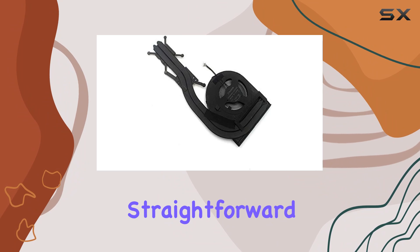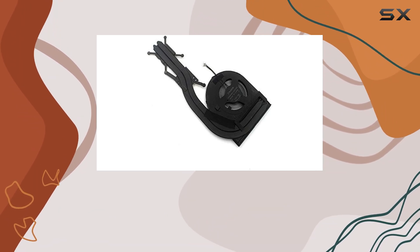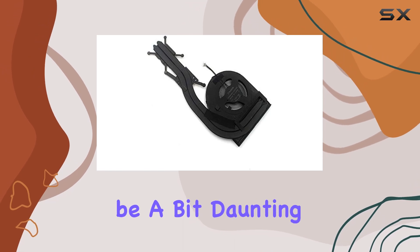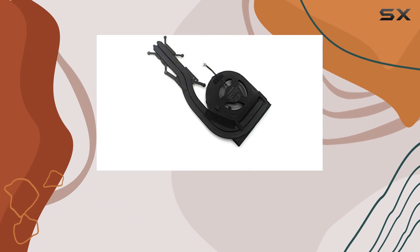Installation is relatively straightforward, especially if you're familiar with laptop hardware. However, for those new to DIY laptop repairs, it might be a bit daunting. I'd recommend following a tutorial or seeking professional help if you're unsure.